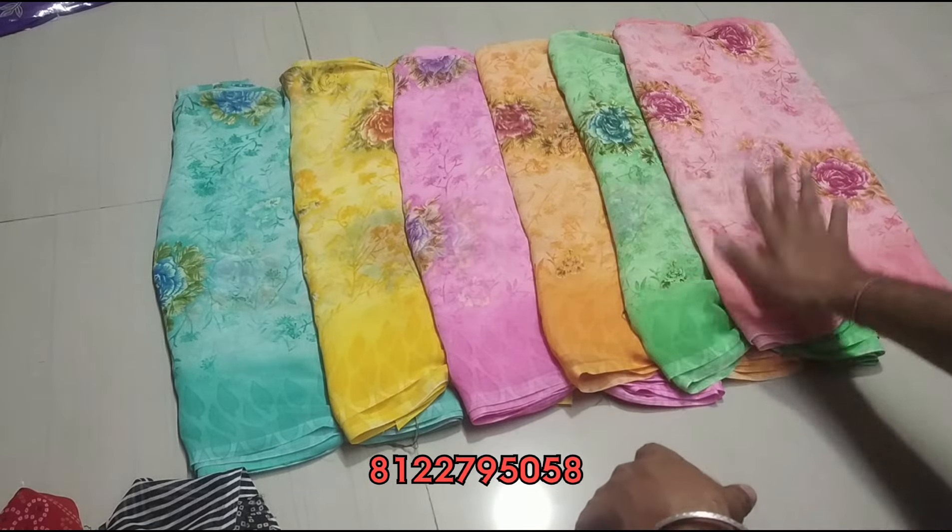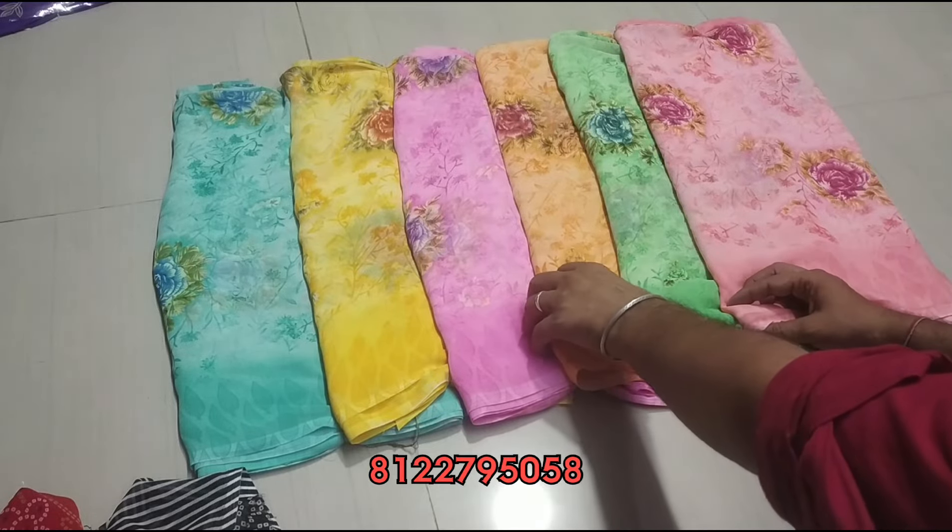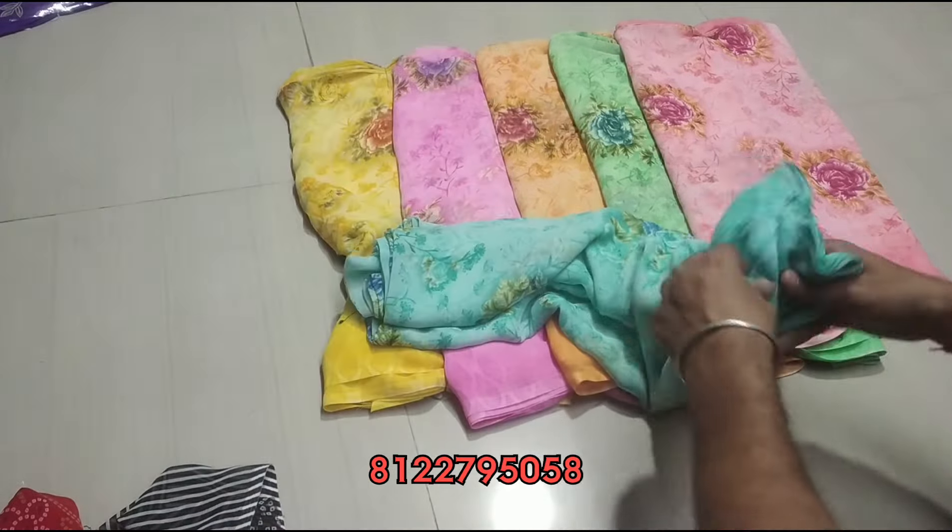This is just Rs.260. What a center it is. You can choose the yellow color.